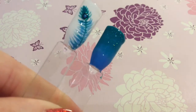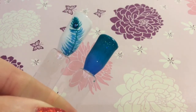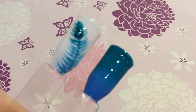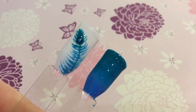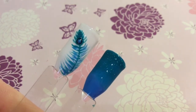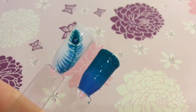So this is the end result. It's such a gorgeous design and really simple to achieve on your nails. I love the peacock design — my sister-in-law had it for her wedding, and we had these gorgeous teal bridesmaid dresses and it just looked gorgeous.